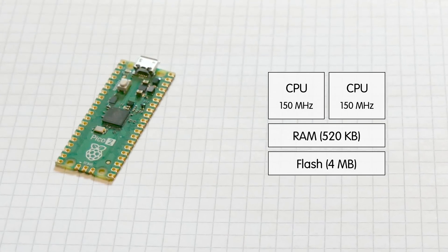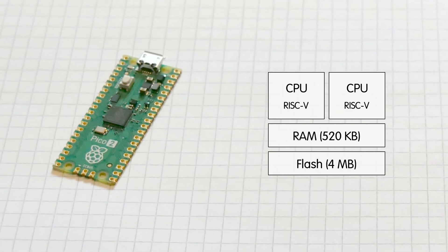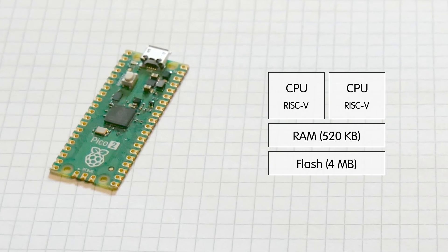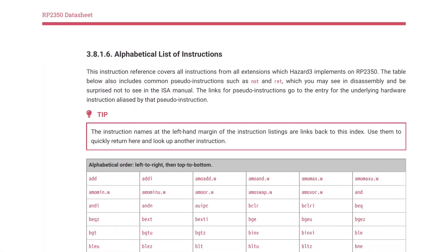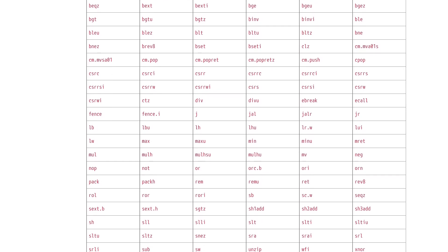Remarkably, these can operate either as industry standard ARM cores, or as RISC-V cores — something I was eager to try. RISC-V is an open, royalty-free processor architecture, and its elegant instruction set was such a pleasure to work with that I ended up implementing the entire demo in assembly language.